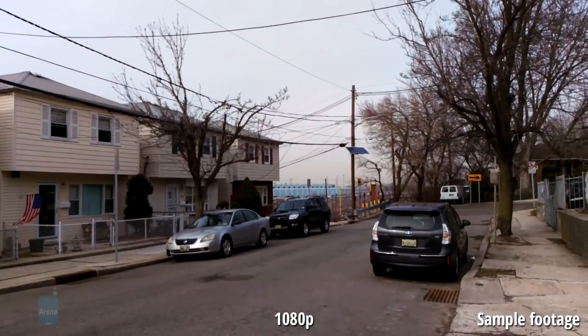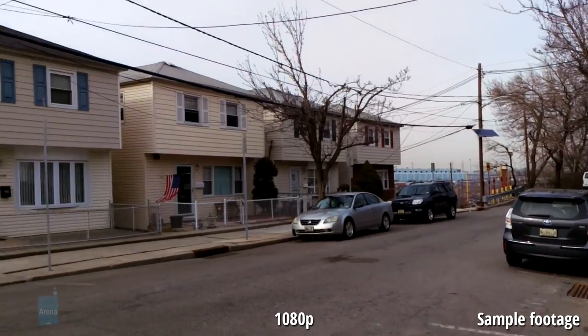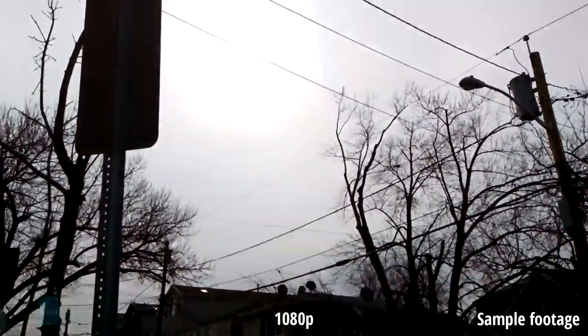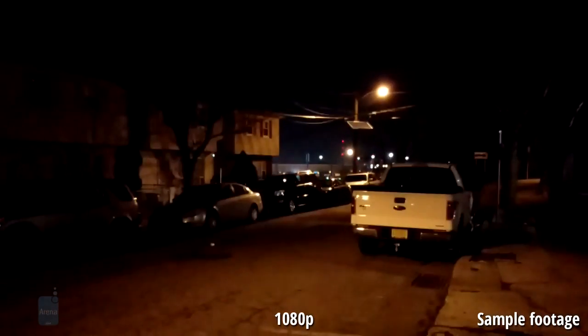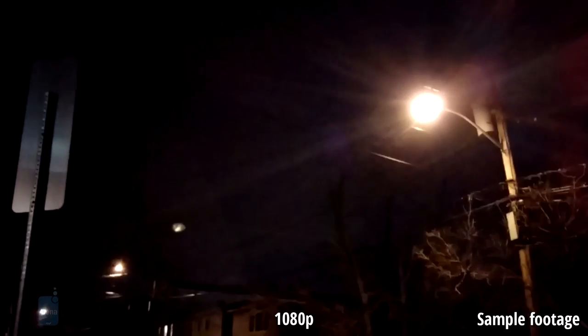Looking at the 1080p video recording quality, it's unfortunately not really all that great — you get softer looking tones and it just doesn't seem like the 1080p video quality you'd expect. Worse yet is the low-lighting performance: you're not going to be able to use it, as you'll see a lot of noise, poor details, and heavy artifacting. All of that dashes any hope of making it suitable.